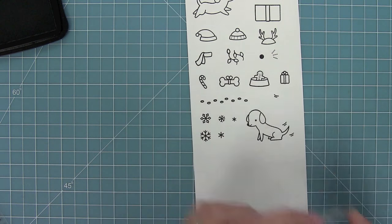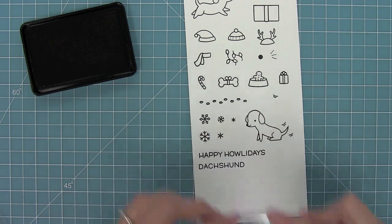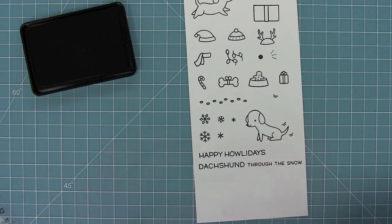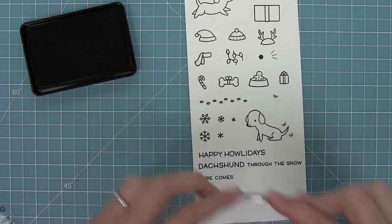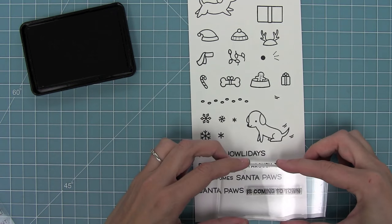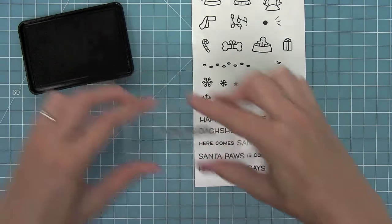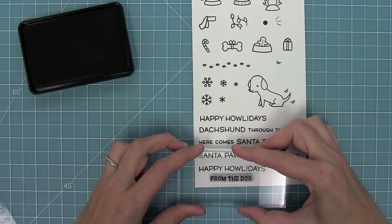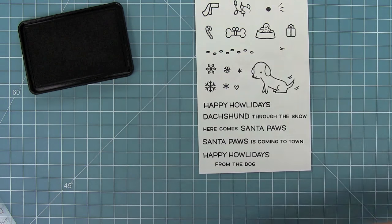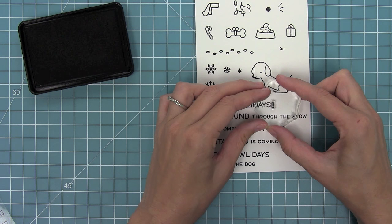We also have a ton of snowflakes, perfect for creating backgrounds. Then we have 'Happy Holidays,' 'Dash Hunt,' and a separate stamp you can put through the snow. Then 'Here Comes Santa Paws,' and 'Santa Paws is Coming to Town.' You can also stamp 'Happy Holidays' from the dog, which would be so cute with a picture of your dog for a Christmas card. And then there are two little hearts and an exclamation point to add to the end of these phrases.